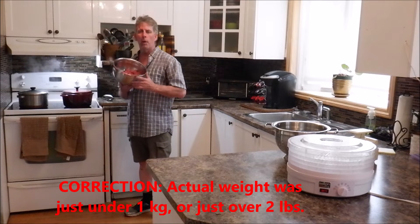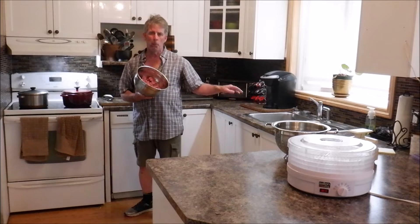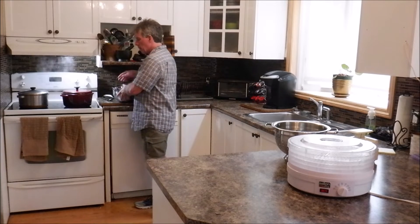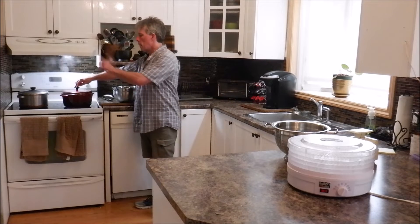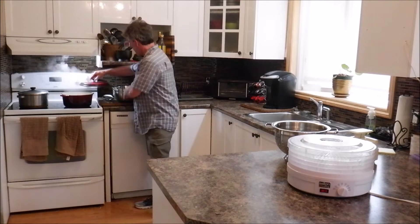What I've done before is fry it up and then put it in a colander and rinse it with boiling hot water. But this time, rather than frying it and searing the meat, we're going to boil it in a pot of boiling water. Then we'll drain that in the colander and pour another pot of hot water over it. That's going to remove virtually all the fat from it.